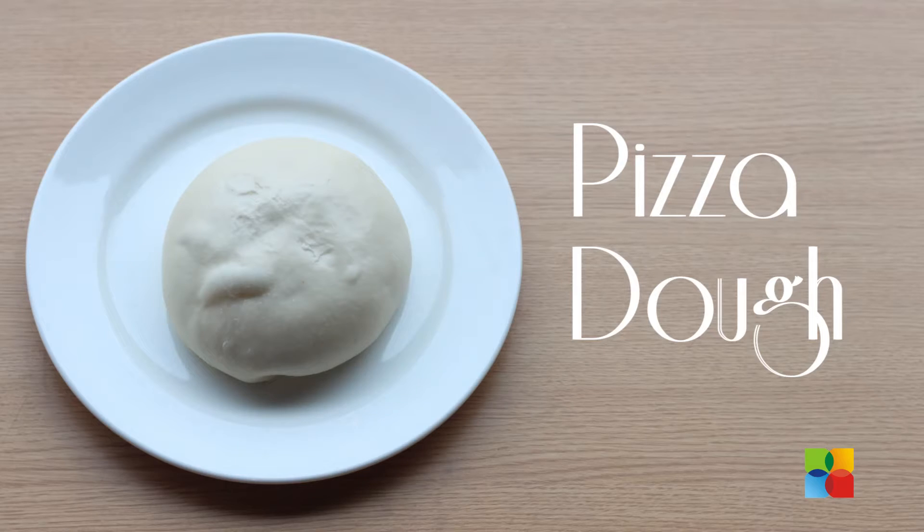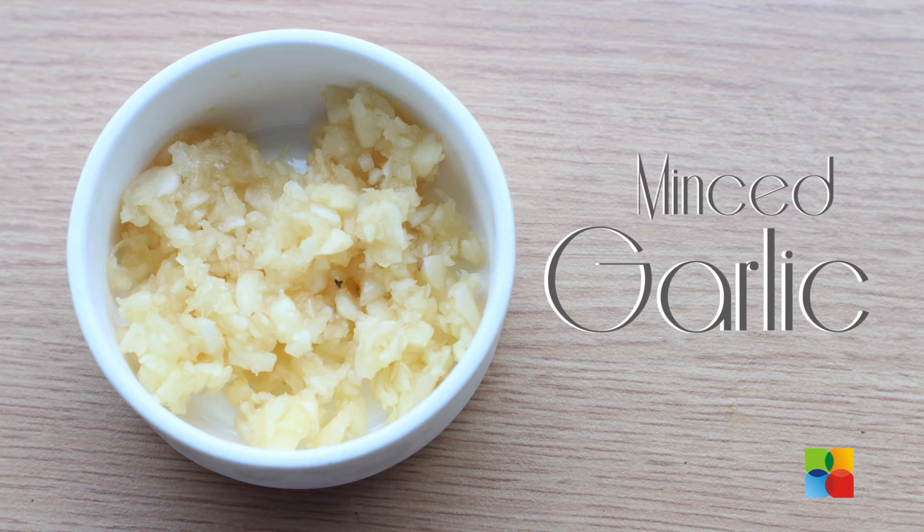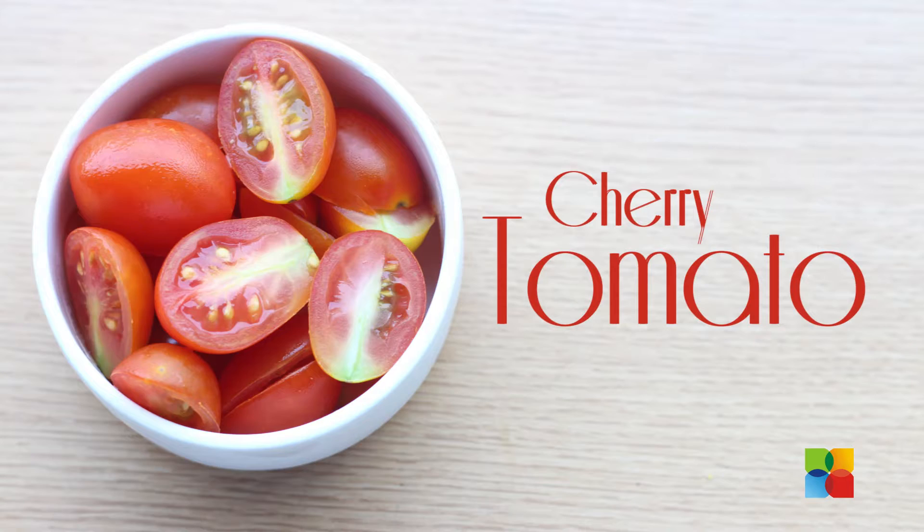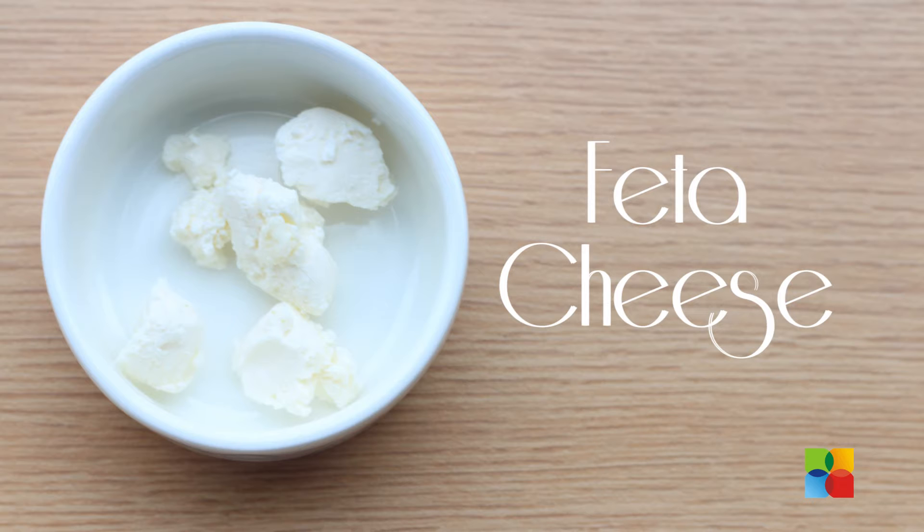The ingredients are: we have 9 oz dough, mushroom pesto, minced garlic, shredded mozzarella cheese, garlic-scented spinach, cherry tomato halves, fried wonton strips, and 1 tablespoon of feta cheese for garnish.